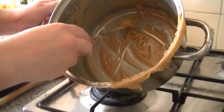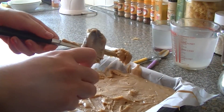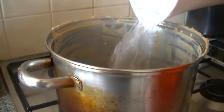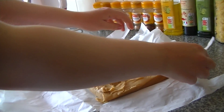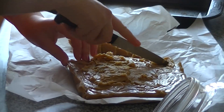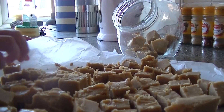When it is set too hard to take any more out, pour boiling water into the pan and it will take the hardened bits off the pan and make it easier to clean. Leave to cool for two to three hours, or until set and ready to slice up. When cool, cut into inch-sized squares and put into a tin or box to keep it airtight.